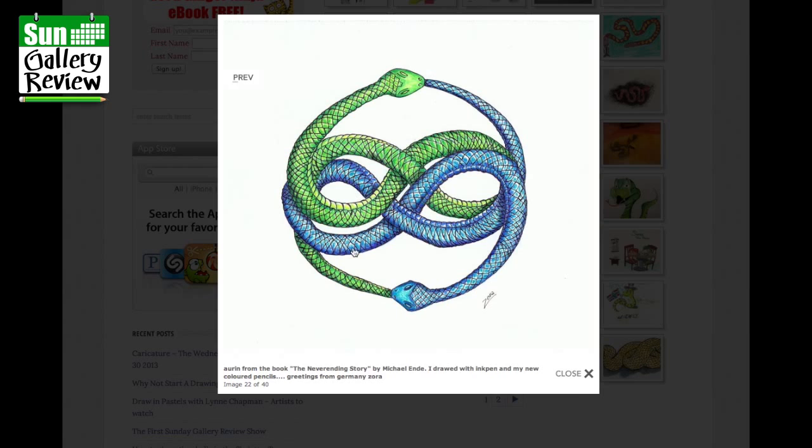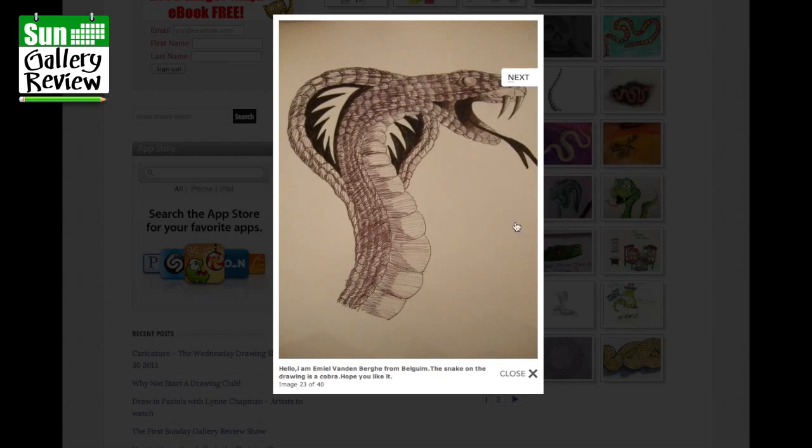Emile Vandenberg from Belgium: the snake in the drawing is a cobra, I hope you like it. Yes I do — it's a cobra and you've made it slightly graphic as well, so it's mixing styles. Great.